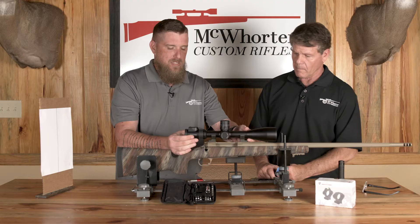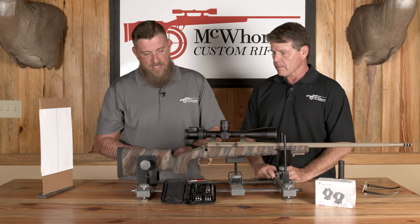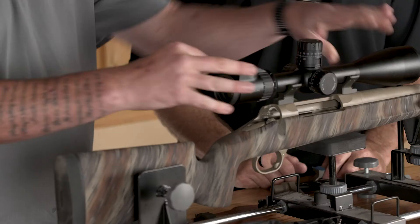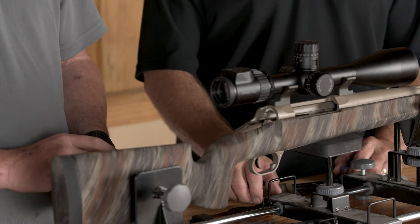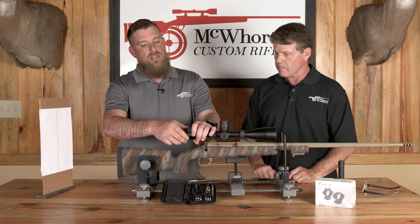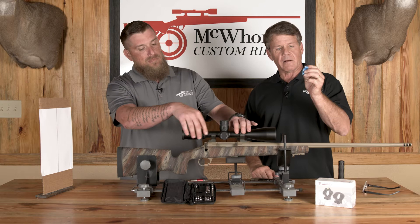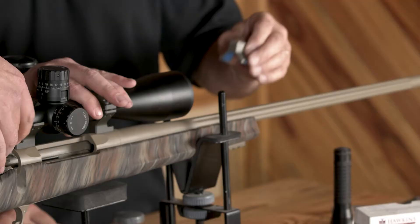We're going to start by placing in the scope. We're going to take a measure and set up our eye relief. We have it pre-measured on this stock and this scope — we've established it at 10 and a half inches. So now at 10 and a half, I'm also going to adjust the diopter back out, and that's going to make the light whenever it shines through there clear up the reticle.